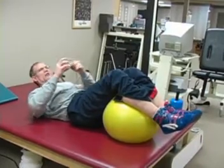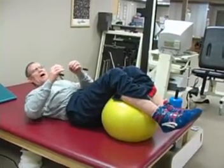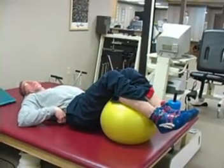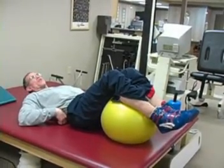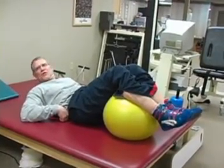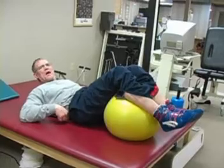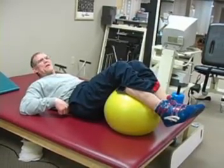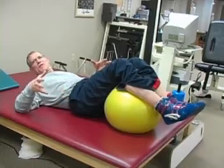One of the tools I think helps in learning this activity is to take a small towel and fold it up so that I can feel the weight and pressure of the towel against my back, and then push my back into the towel. It helps me to learn the pelvic tilt.